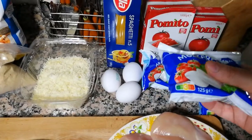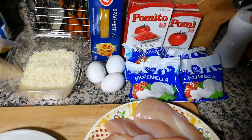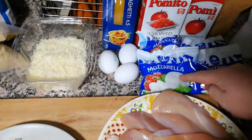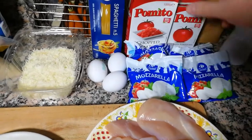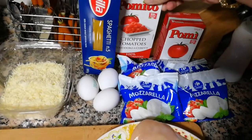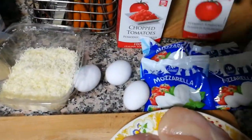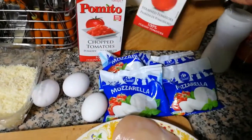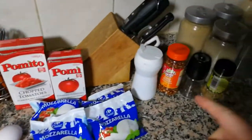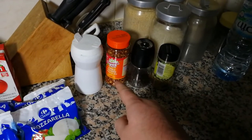Then I have mozzarella — the real one, in water, like this. Not that rubbish already shredded in a plastic bag. This is real mozzarella. I have four pieces. Then we have Italian chopped tomatoes in juice, strained tomatoes — one liter and a half liter — plus salt, pepper, oregano, and crushed chili flakes. That's it!